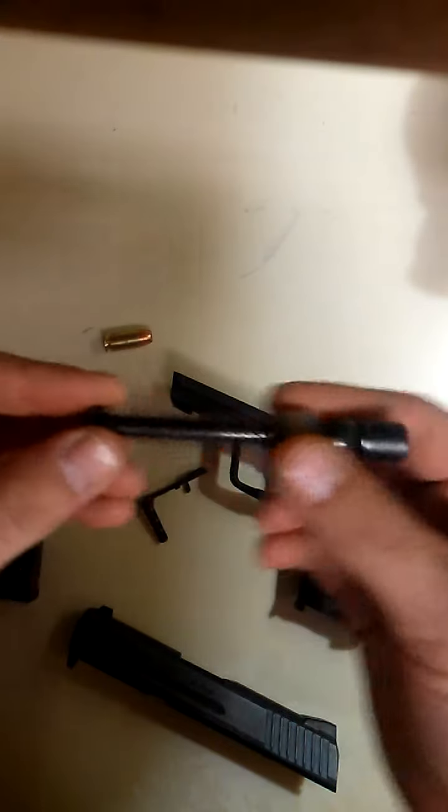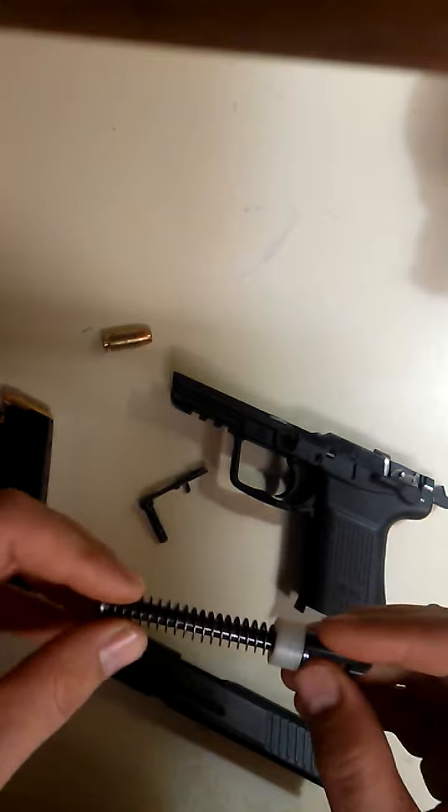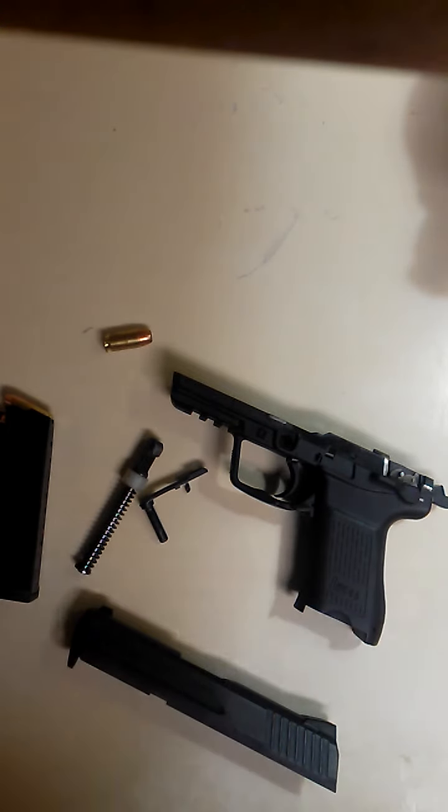This little guy here is actually a buffer assembly. This whole setup makes the firearm kick about like a .40 caliber.